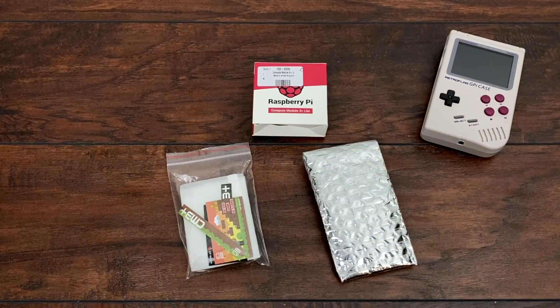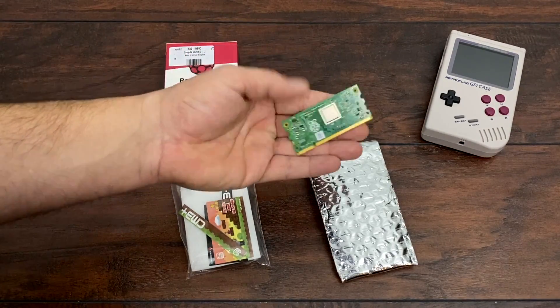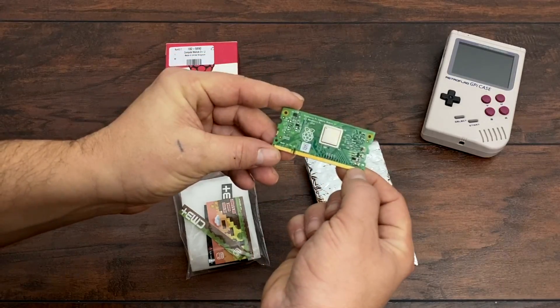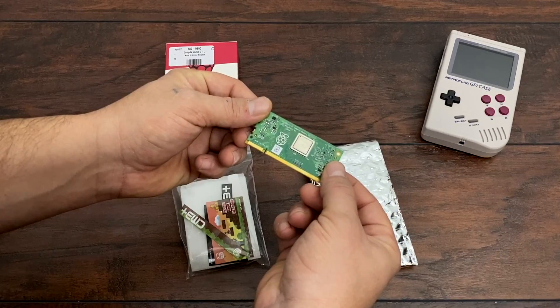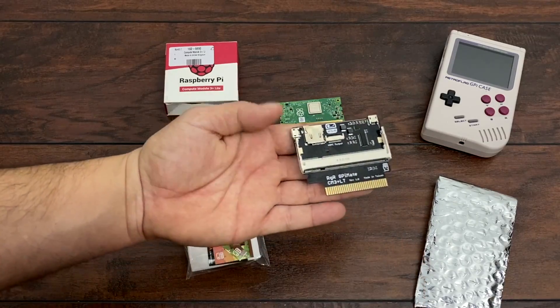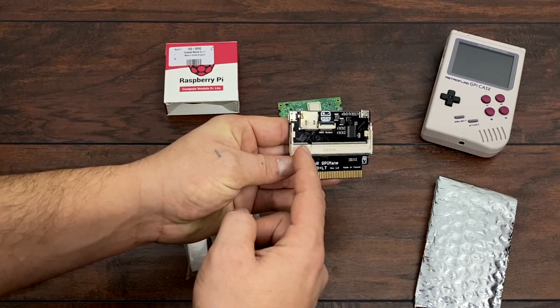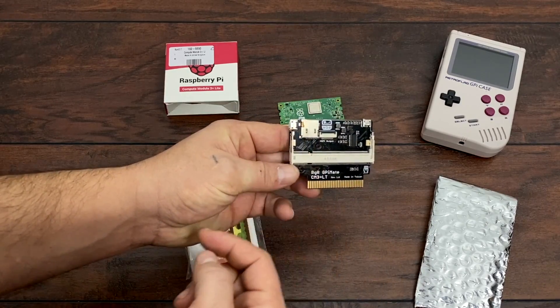So first things first, we have the muscle of this whole project: the Raspberry Pi Compute Module 3 Plus. It's basically a Raspberry Pi 3B Plus without any I/O — no HDMI, no USB, no Wi-Fi, no Bluetooth. But we still get that quad core 1.2 gigahertz CPU and 1 gig of RAM. Next up, the GPiMate itself. This makes all the magic happen. This interfaces the Compute Module to the GPiCase and you plug it right into the cart slot on the GPiCase itself.